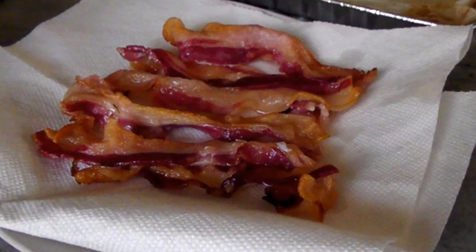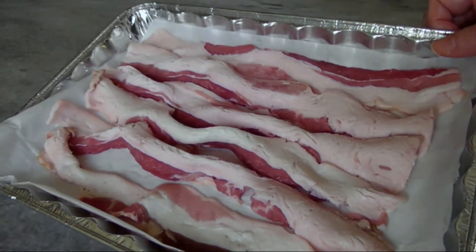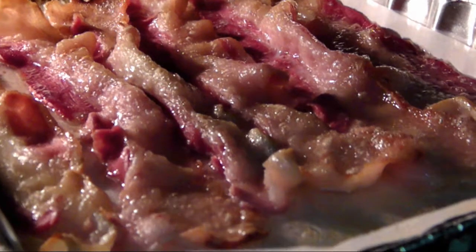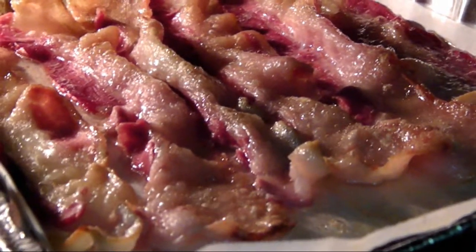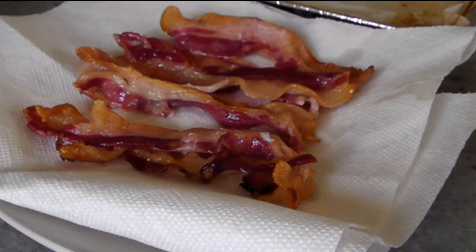Now before we get started with the pancakes, you'll need some crispy bacon. I just threw six slices onto a parchment lined disposable pan and broiled them for about 10 minutes or until they got crispy, then drained them on some paper towels.